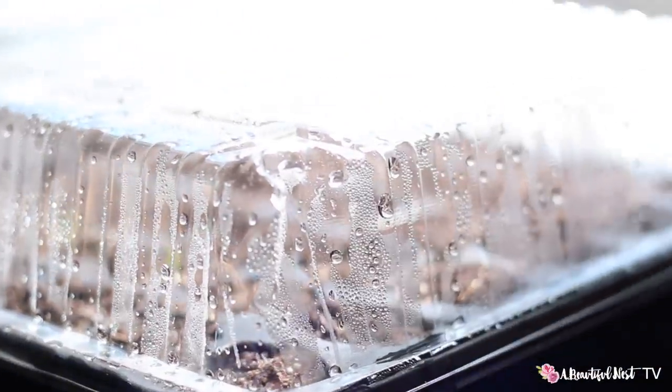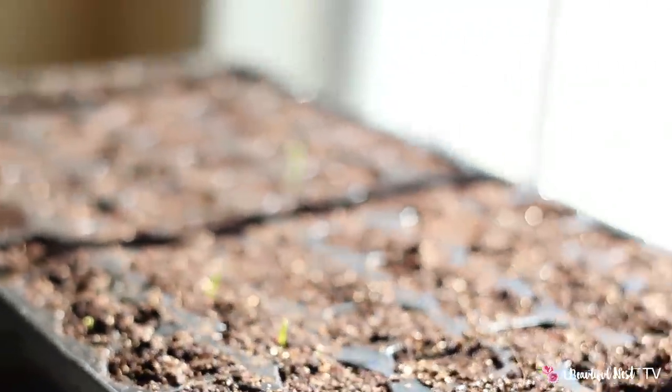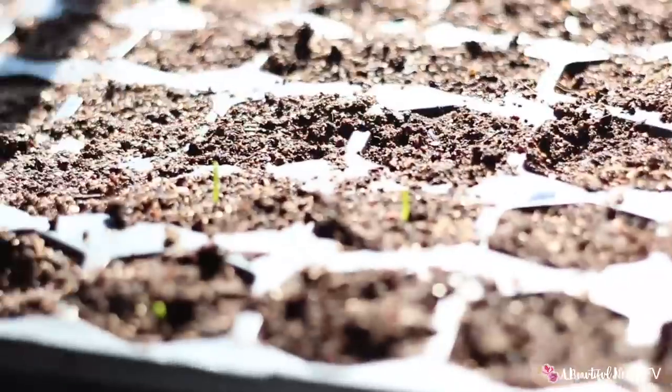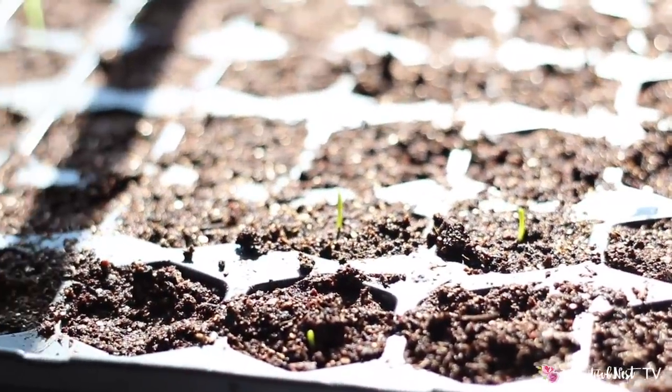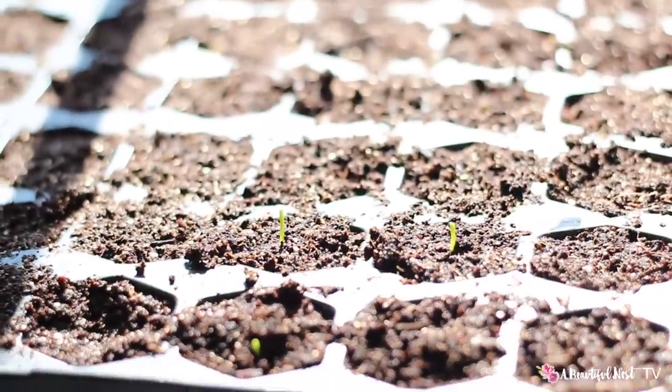With the top on it's nice and warm, and as you can see I have germination — our very first seedling popped up. We had a few more. The container is keeping it really nice and warm inside. All the water and condensation is happening inside, the soil is still really moist — it's not drying out.